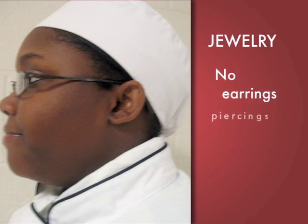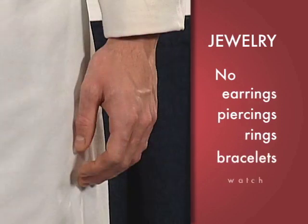Jewelry should be kept to an absolute minimum. No bracelets or watches should be worn at all.